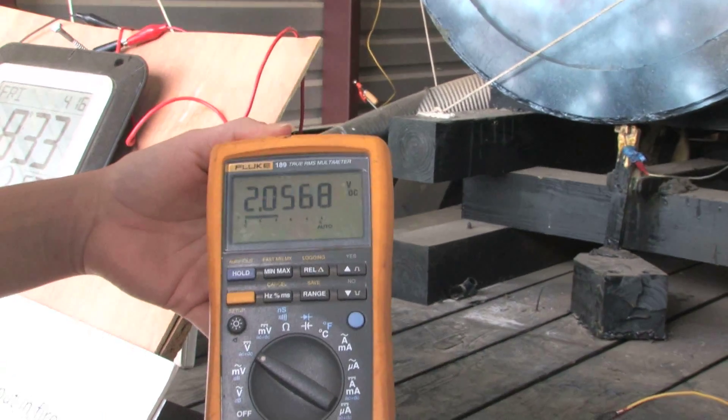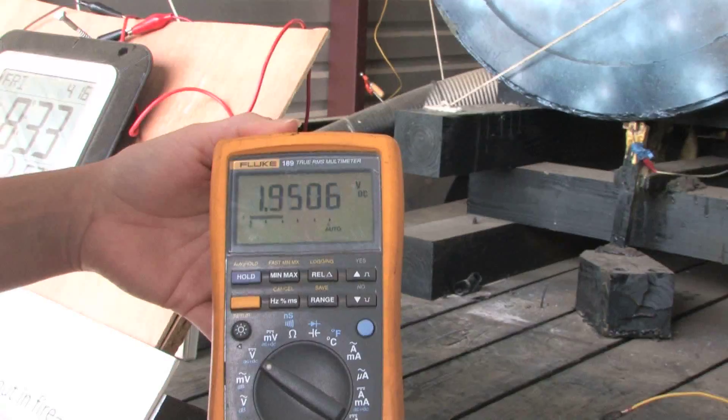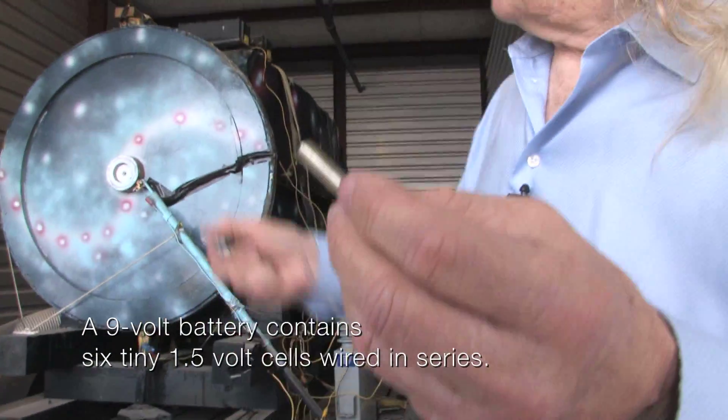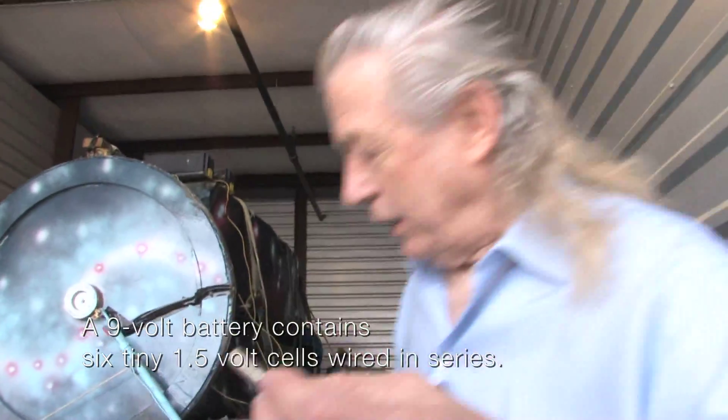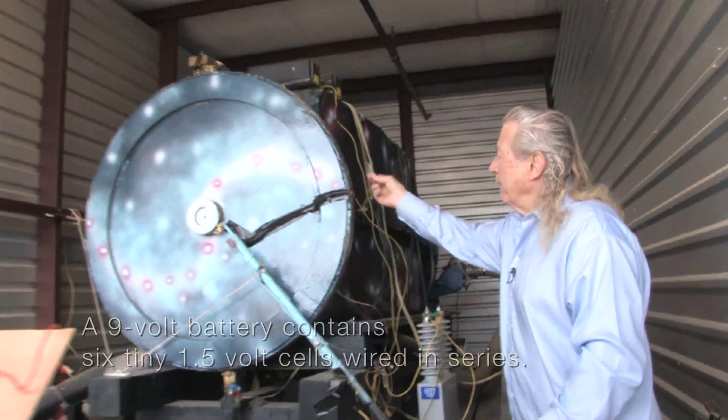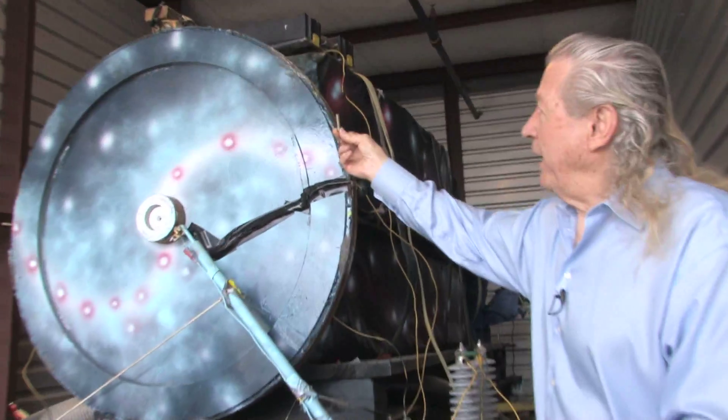And not only that, this battery is getting warm right now. One of these little batteries, and it's going to run that seven-and-a-half-thousand-pound machine. Let me just hold it up here against it to get an idea of how tiny it is.